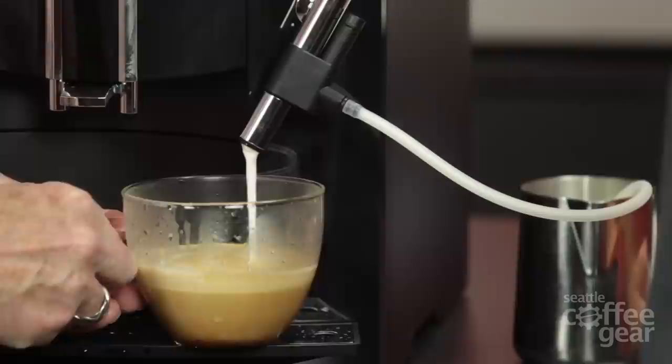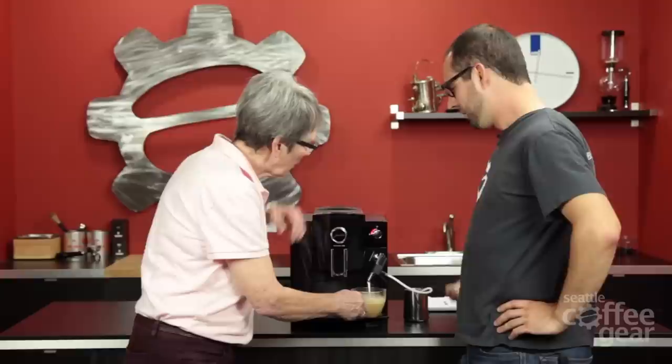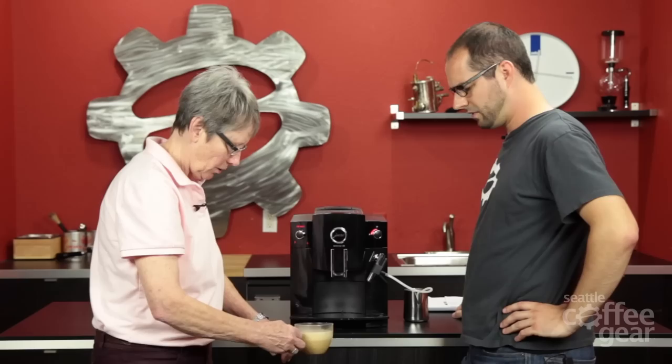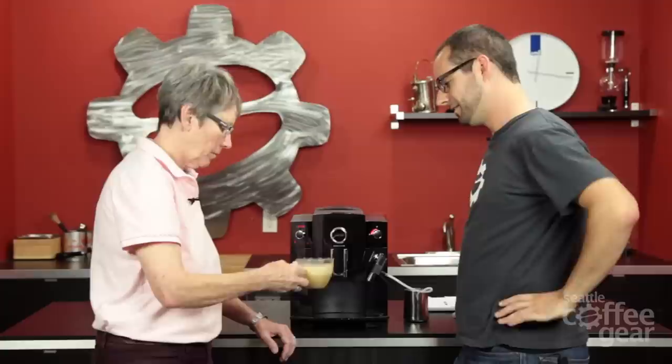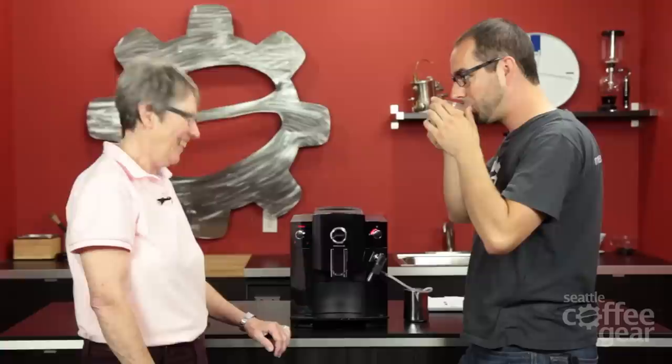This is a good time to do your latte art. That looks like a Seattle Coffee Gear bean. I just can't go over far enough to do what I want — blame it on the machine! That is no art. It looks good though — I can see the state of Washington there. Puget Sound right there.